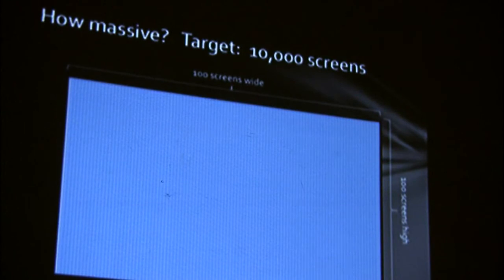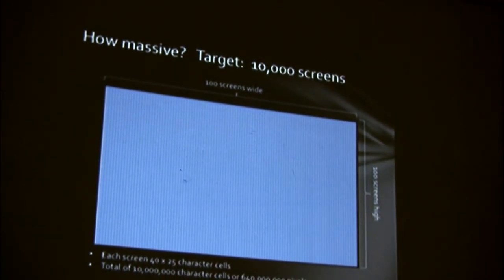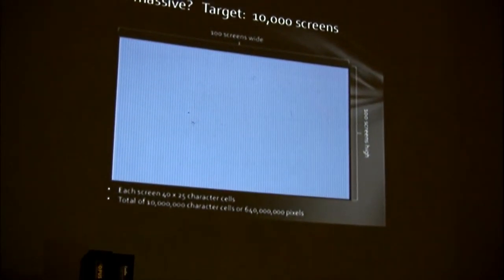So how massive? I'm targeting 10,000 C64 screens. Have you ever wondered what 10,000 Commodore 64 screens look like? It's something like that. Every screen, as you know, is 40 by 25 character cells. That's 10 million character cells, over 640 million pixels.